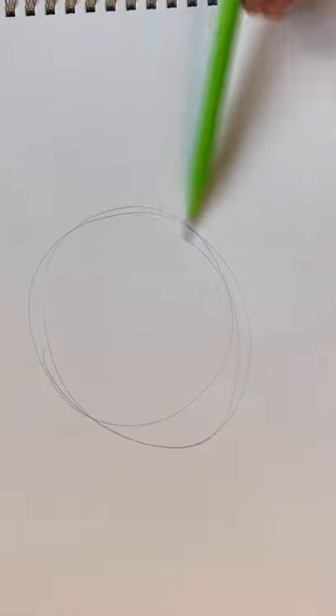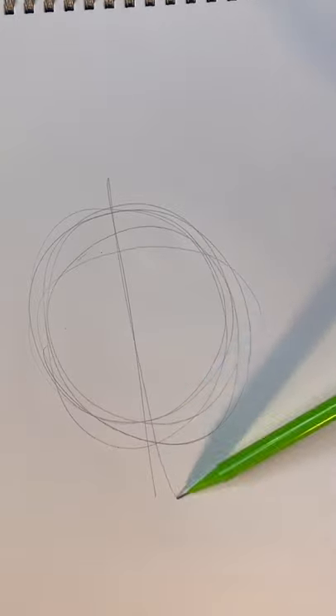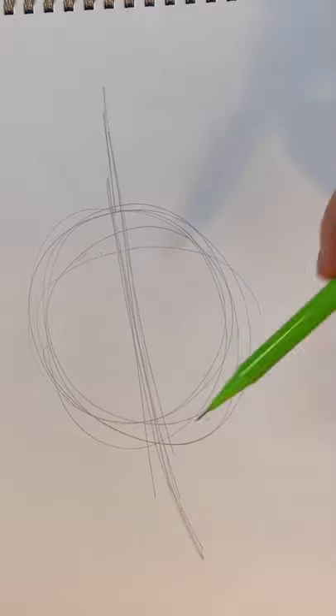You want to start with drawing a few circles repeatedly — this will be your base of the eye. Then draw a line in the middle for the structure of the eye lids.